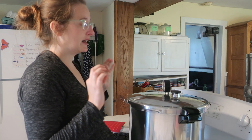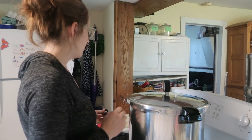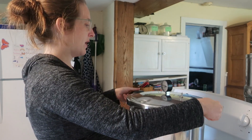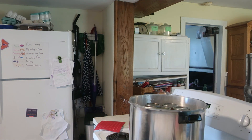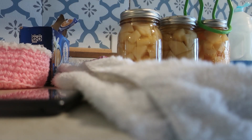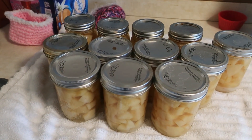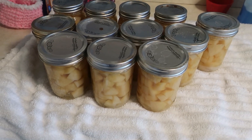We are all done. We let it get all the way down to zero, let it sit and cool down, and remove the weight. Don't be in a hurry — if you try to open it before it's zeroed, you will have it explode. Open it up, and always open away from you so you don't get any steam burns. Our 10-pound bag of potatoes made 12 pints of diced canned potatoes.